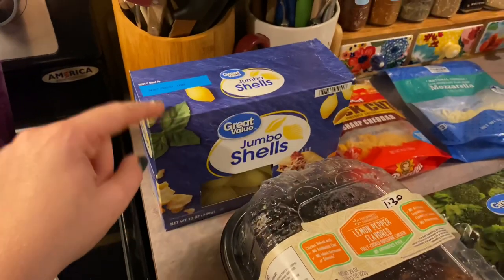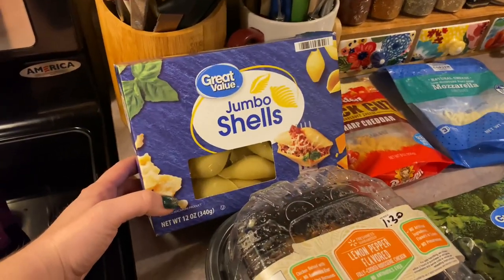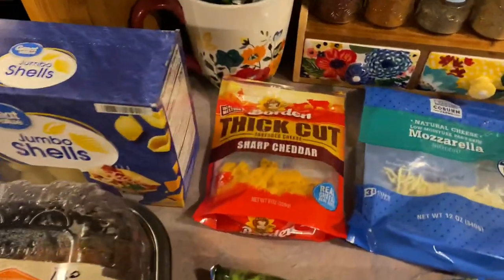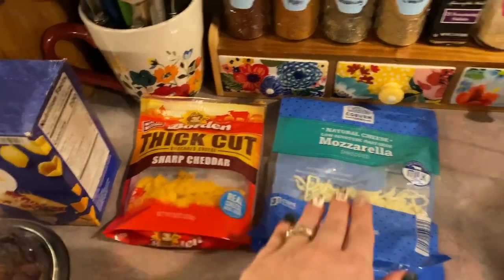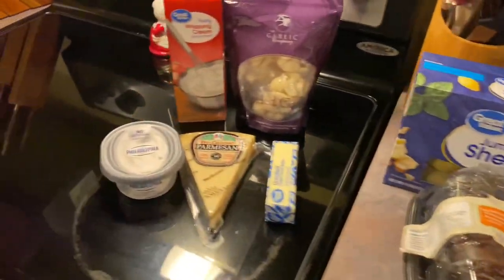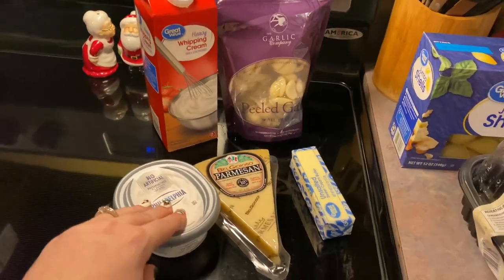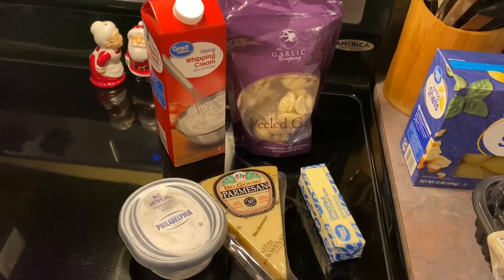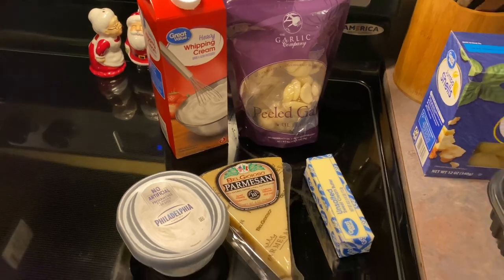These jumbo shells were extremely hard to find — we literally had to go to six different stores to find these. And then for the cheeses, I'm just finishing up what I have in the fridge: some sharp cheddar and some mozzarella. You'll also need some Alfredo sauce. You can use the jar kind if you want to — that's completely fine — but we love the homemade version. I've shared it several times on my channel, so I'll have the recipe link down below in my description box.